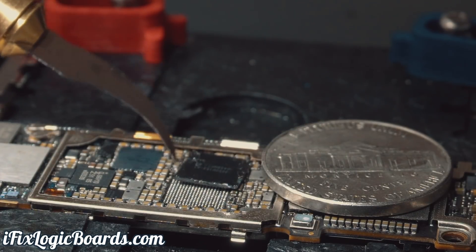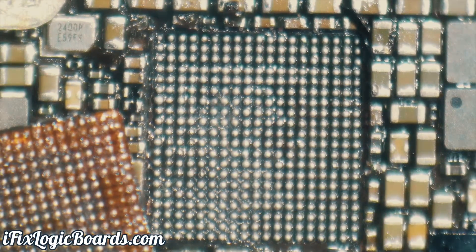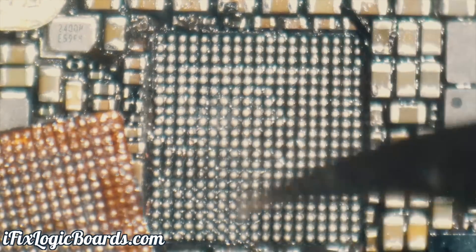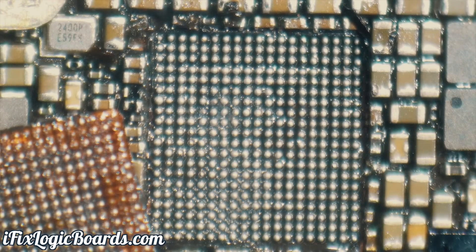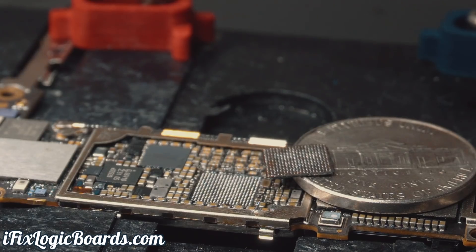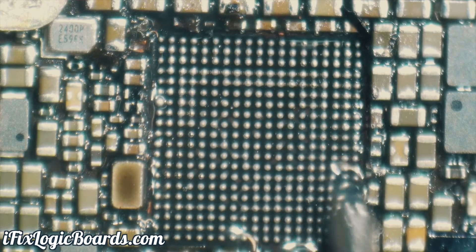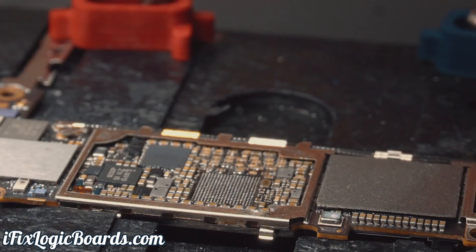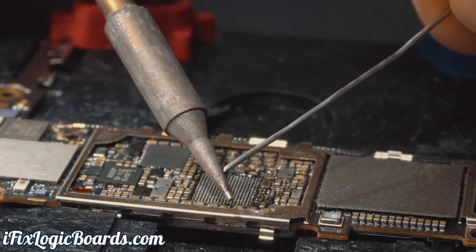There we go — and it looks like we are clean here. Perfect. So right now I'm going to clean this immediately. It's better to clean the pads when the board is still warm, and then we're going to check if that PP3V0_TRISTAR is still shorted.